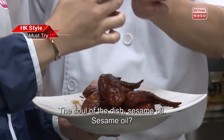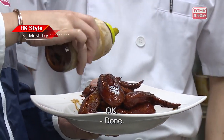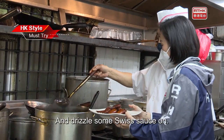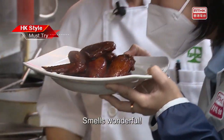Chef, what is this? The soul of the dish – sesame oil. How much is needed? Swirl a full circle. Then drizzle some Swiss sauce on, which will help to evenly distribute the sesame oil. It smells wonderful.